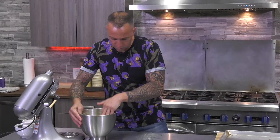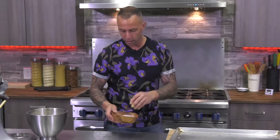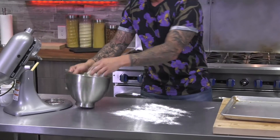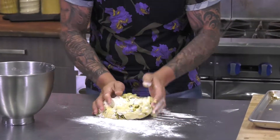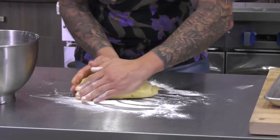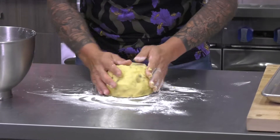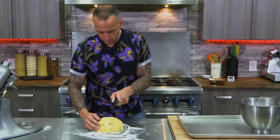Now that all the pistachios have gelled into the dough, I'm going to grab some flour and lightly flour my surface. We're going to turn this right out onto here, just work it a little bit more, form a nice even ball, and then we're simply going to cut it in half.